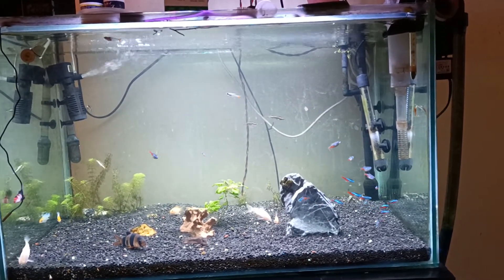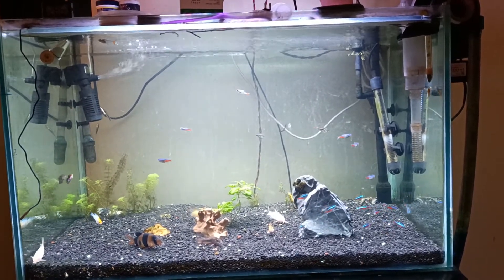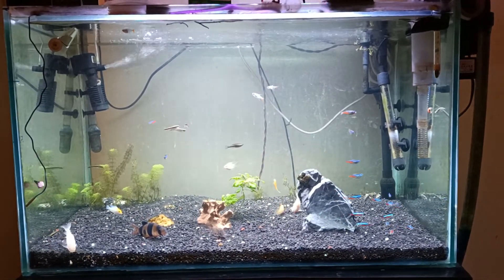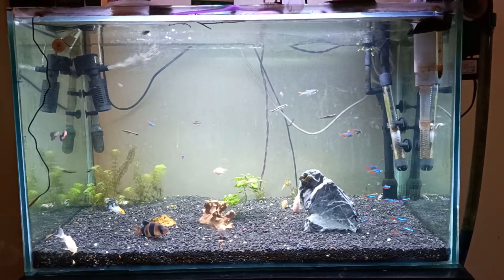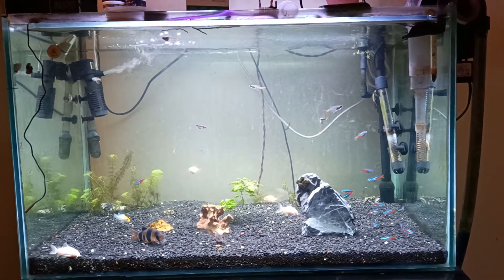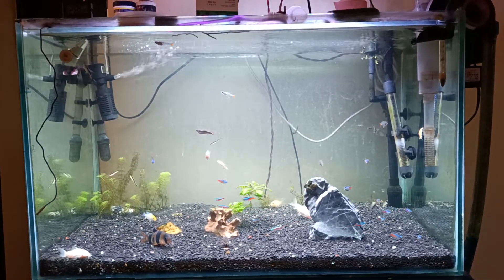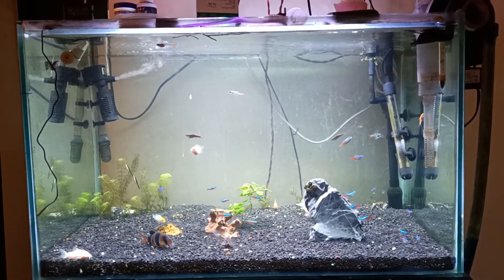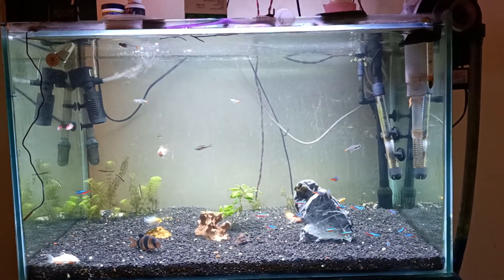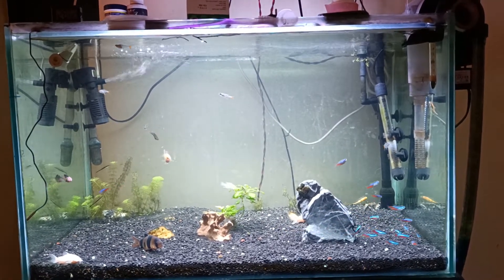I'll give an update on the six-foot tank soon. This video was specially made for this particular lighting that I received as a gift — it's a wonderful light, available in the Indian market on Amazon. This is not a promotional video; it's a feedback video. The light is very good but some changes need to be made.